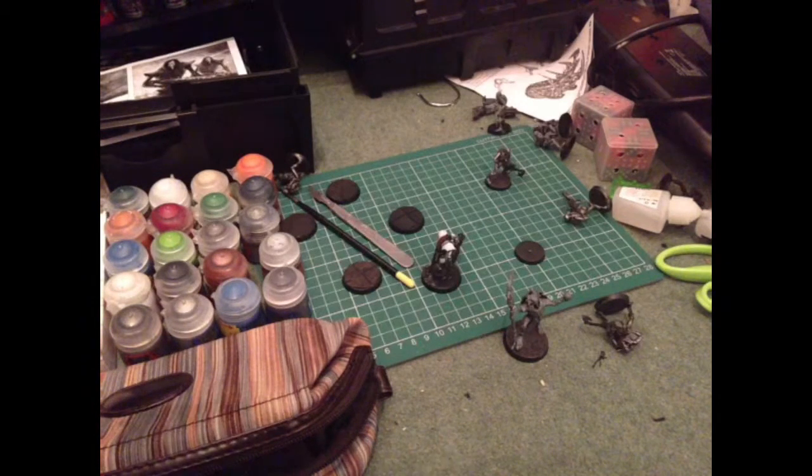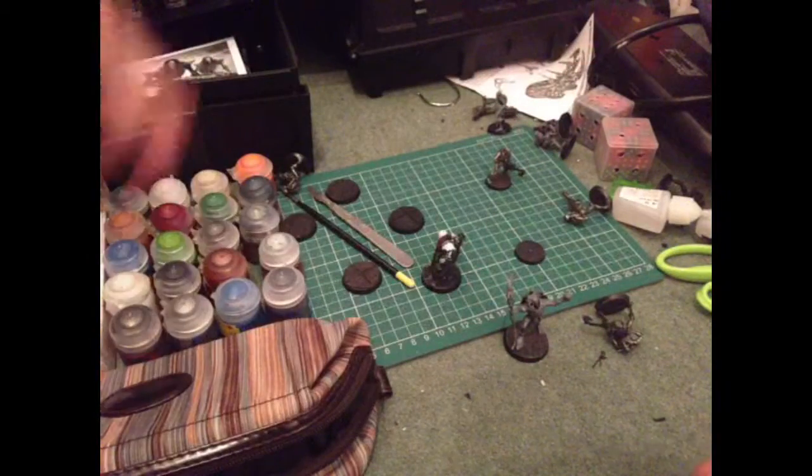This is just testing my new camera stand. I can use my hands now.